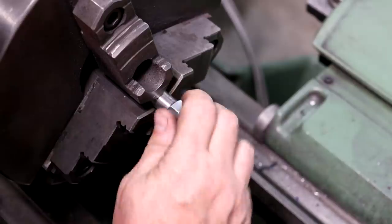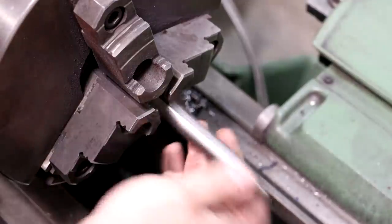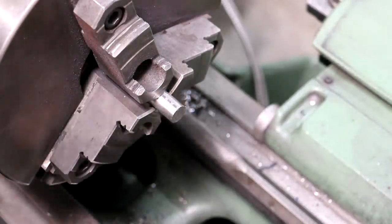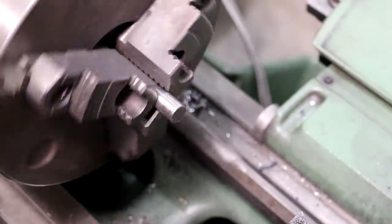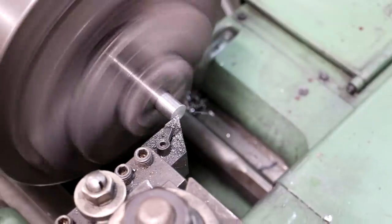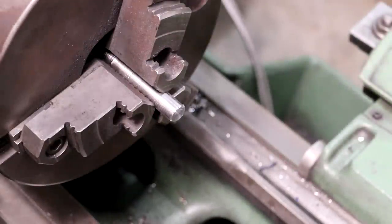Let me get a nut and check that thread. There we go — that's just what we wanted. That should screw into the back side. We're going to flip this around and face off the other side. I'll put my center hole in once it's on the part so our center will be absolutely true to what we're turning. Let me face this while we're right here — flatten that side and chamfer it. That part of the fixture should be done.